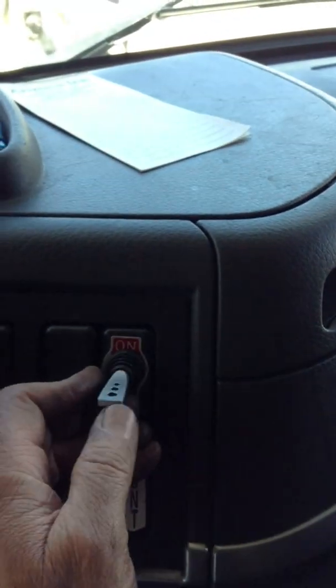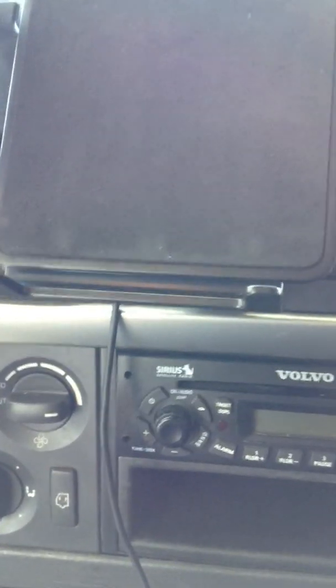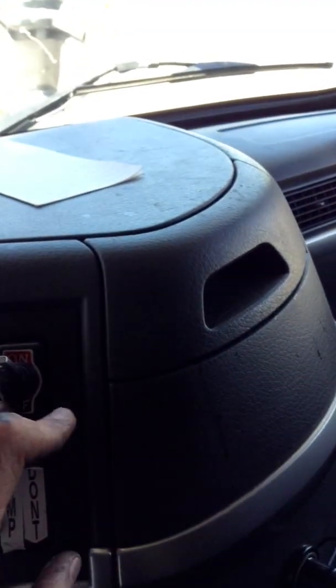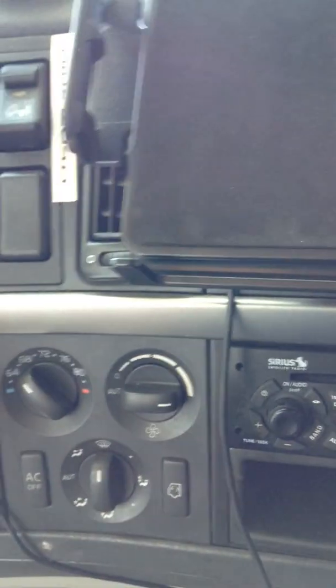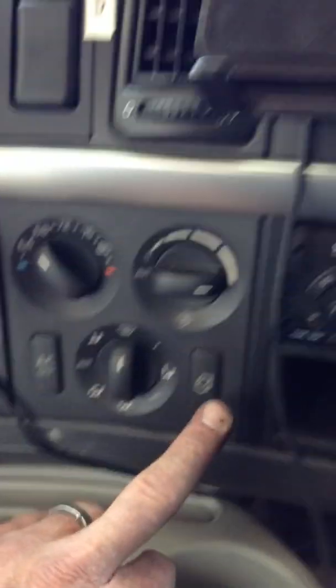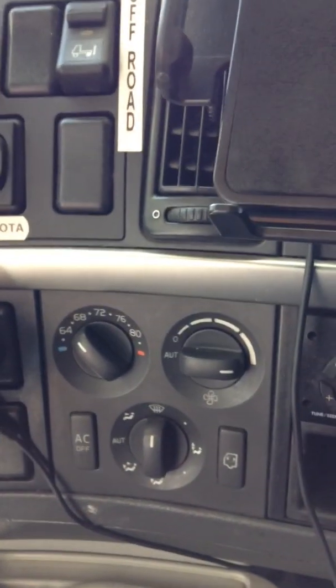This toggle switch right here operates the fan. There's a computer module that needs to be replaced that controls the fan speed, so you turn this to on first and then turn this on. It's all or nothing — you no longer have low or medium, you have on or off. Everything else works: you can control your temperature and where the air is going. Pushing this button will turn off the AC compressor. This button controls whether you're circulating air in the cab or picking up fresh air from outside.